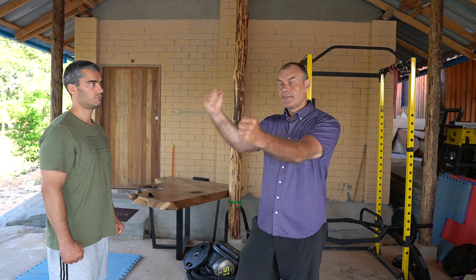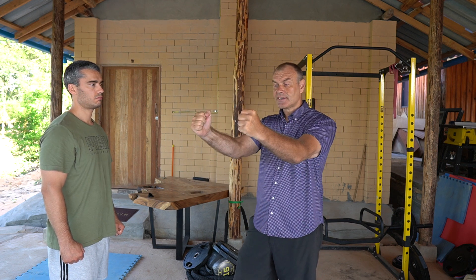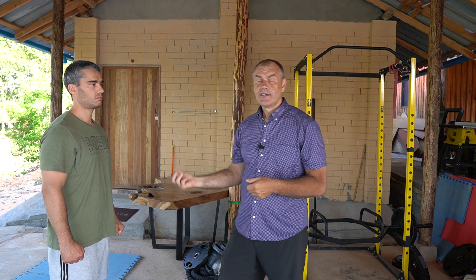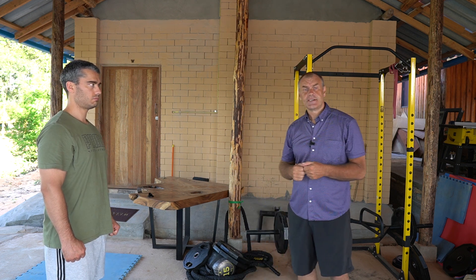We want to build these punching lines on a circle in front of us so that our Chi-Sau bridge, our fighting space that we use most of the time, develops a really, really strong bridge that his whole body weight can arrive at any point in that bridge. Thank you for your time. See you on the next video.